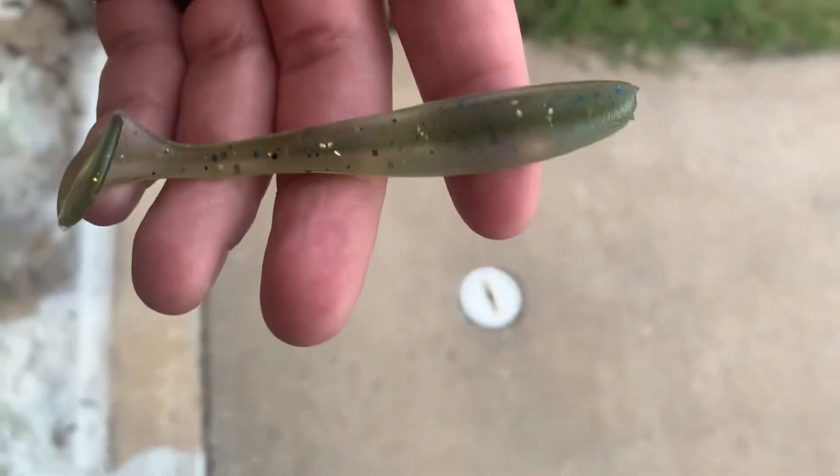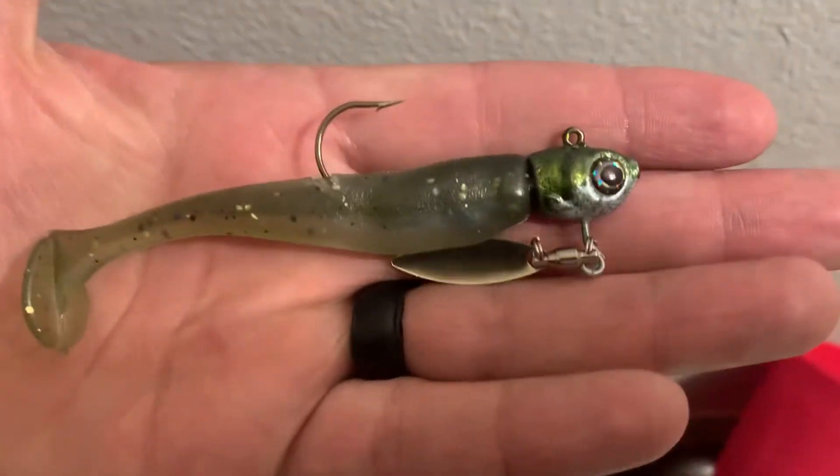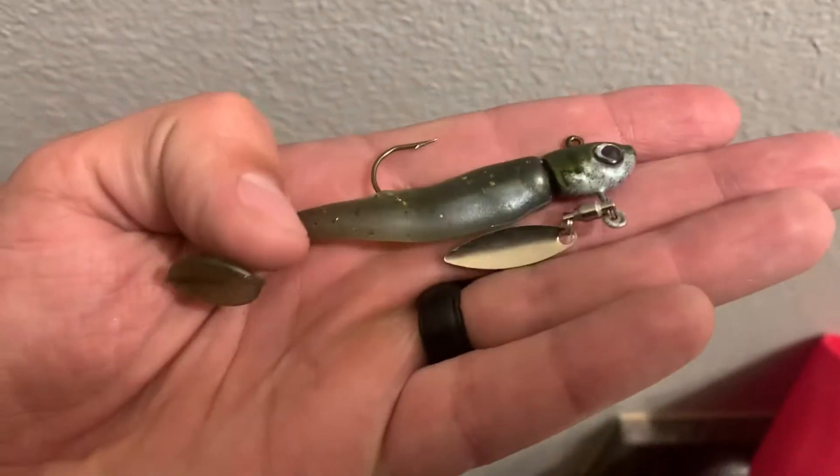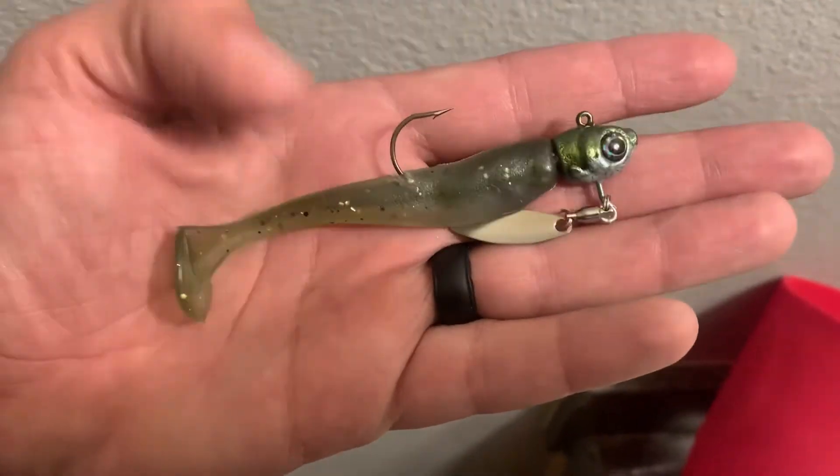Let me get an action shot in the bathtub. Excuse the poor rigging, I jacked it up a little bit, but inadvertently almost matched that color. I'm going to throw this on an underspin — my norm.